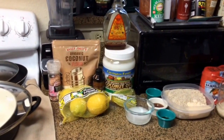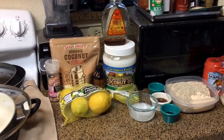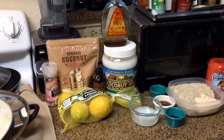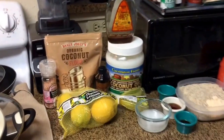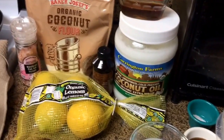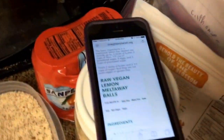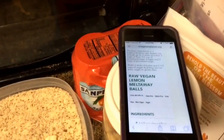Good morning or afternoon-ish guys — I know I have awkward timing because my dishwasher is going, but that's just how I roll. So today we are going to be making some lemony melt-away coconut thingamajinis. What are they actually called? They are called raw vegan lemon melt-away bars.